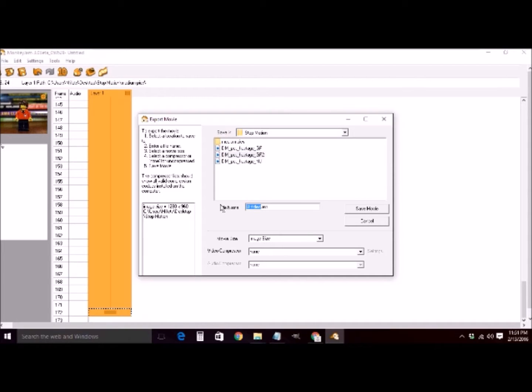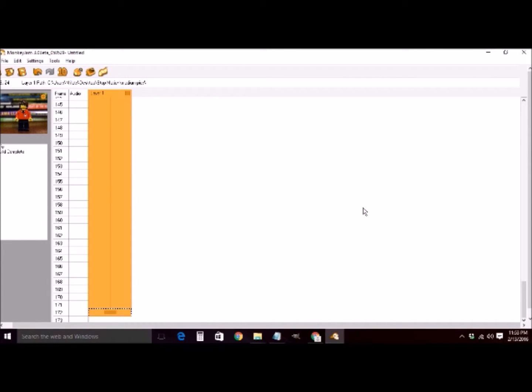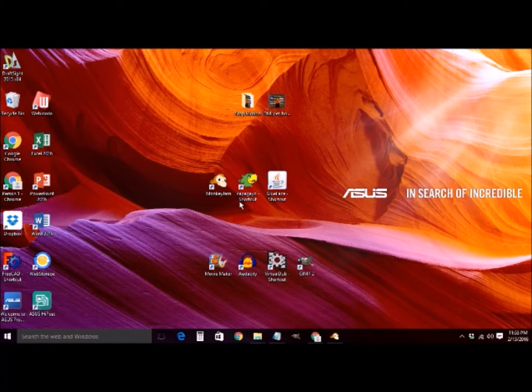I'm going to call it DM for Dimitri Martin, pet hostage, underscore MJ for Monkey Jam, and then save it out as an uncompressed AVI. I'll fast forward through the saving process as that takes a little while. Once that's completely done, we're going to minimize Monkey Jam — we're done with it.